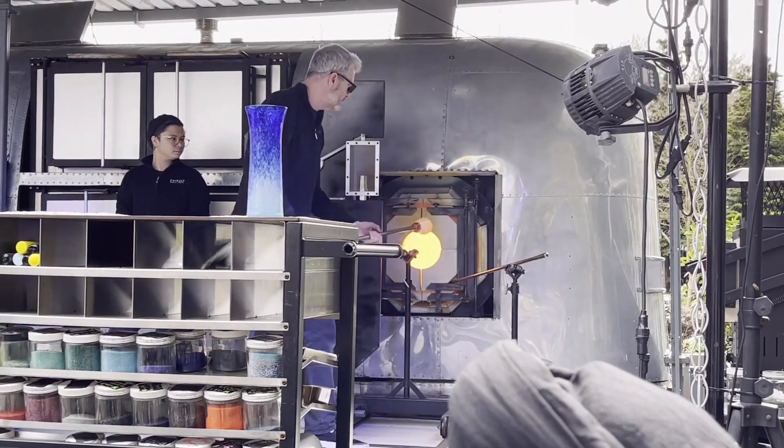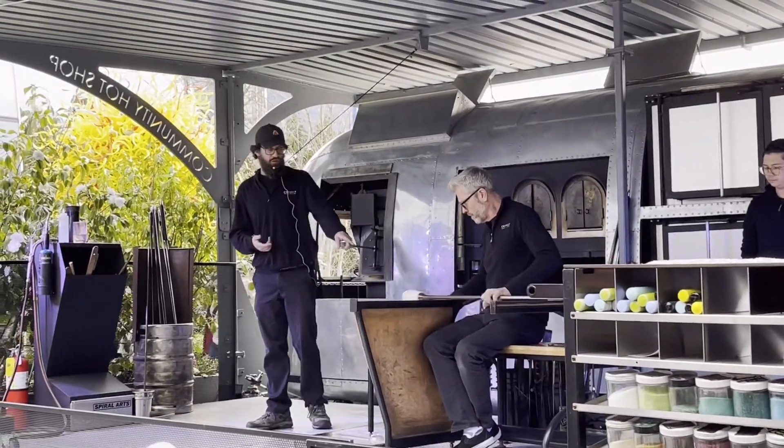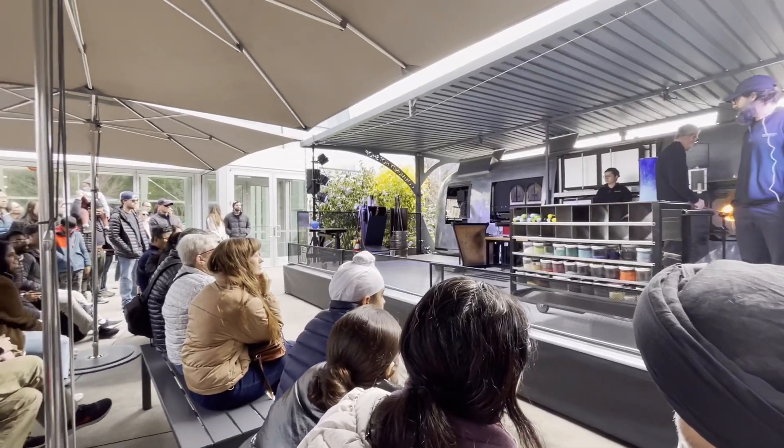A gold ruby compared to a copper ruby is about three times more expensive, because the color goes all the way through to the core, so we can center it up. And we use a tool called a block.